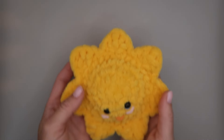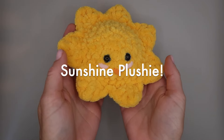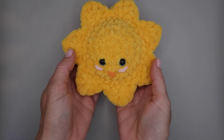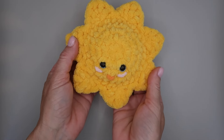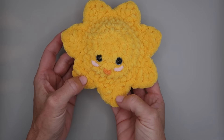Hello everyone and welcome back! Today I'm going to show you how to make this adorable little sunshine — a bright, sunny, smiley sun. And this is a no-sew project!